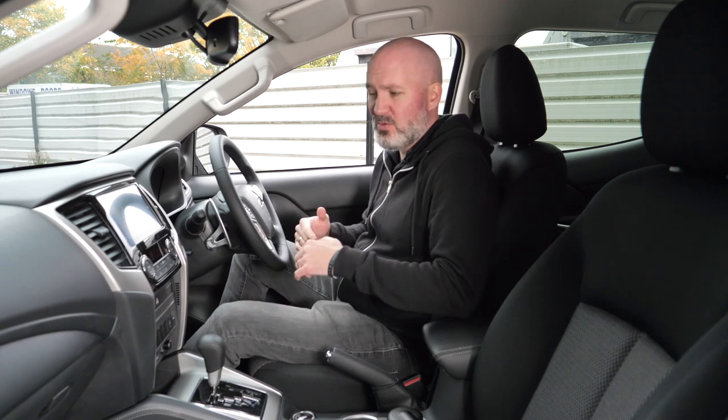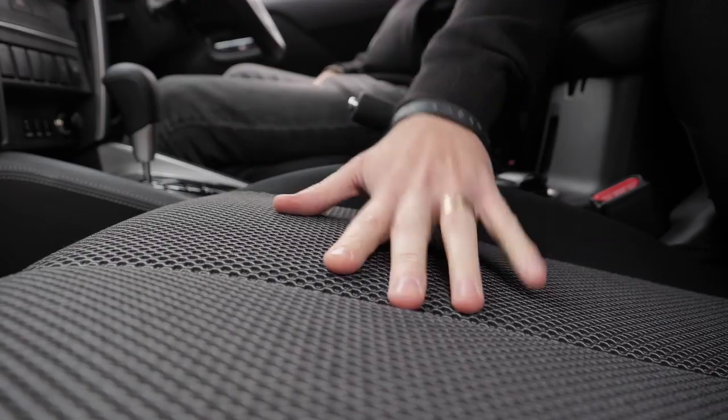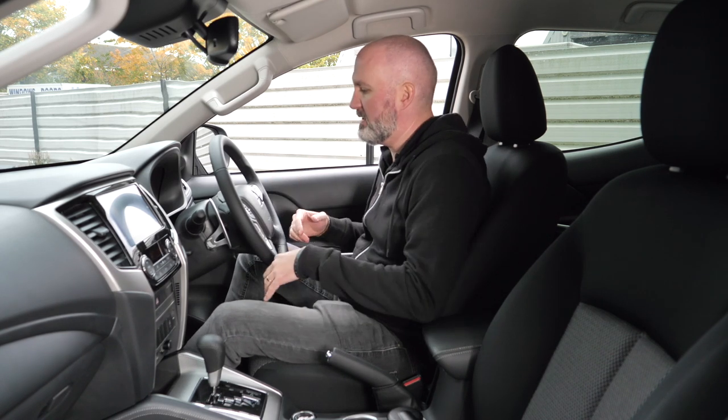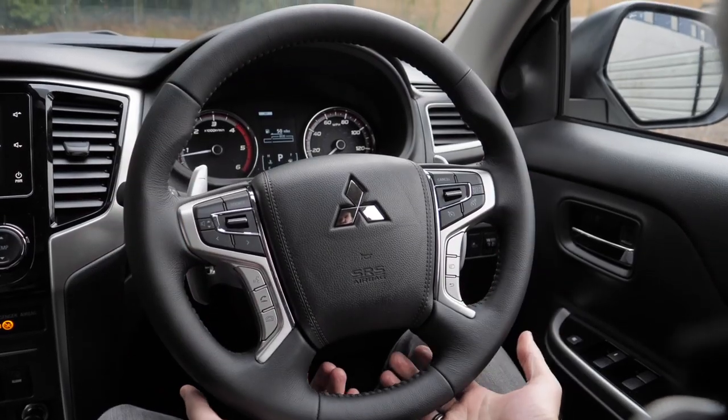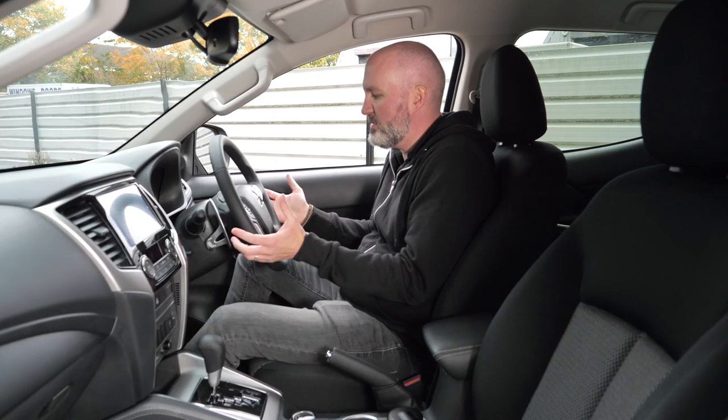The jump from standard trim level to the Warrior is quite a big one. It's everything you need from a modern-day pickup truck and barely anything that you don't — it's almost like a benchmark. The seats may look a bit basic, but they're hard-wearing with a lovely honeycomb effect on the top. The steering wheel looks absolutely packed with controls, so you feel like there's a lot of stuff you've got control of from your fingertips, and you've even got paddle shifting.